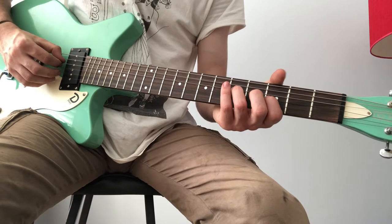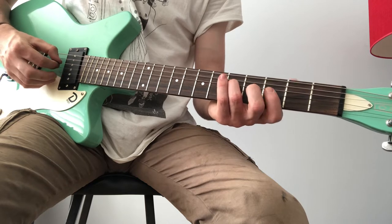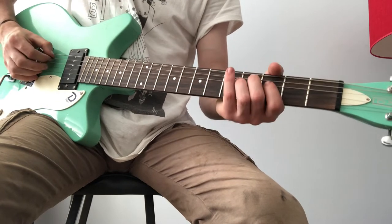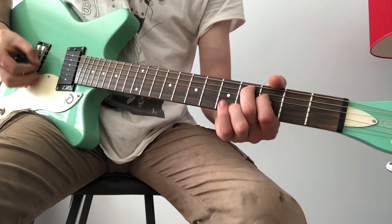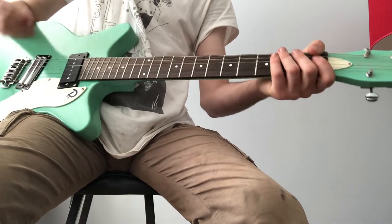And then you go down to that, which is a ring finger on the 5th fret D string, and then your index finger on the 3rd fret G string. And then when you do that part, same shape is there. So that's that part.